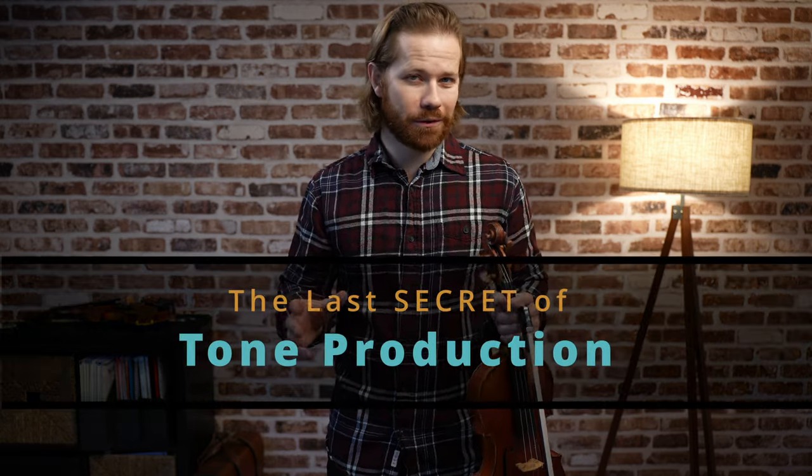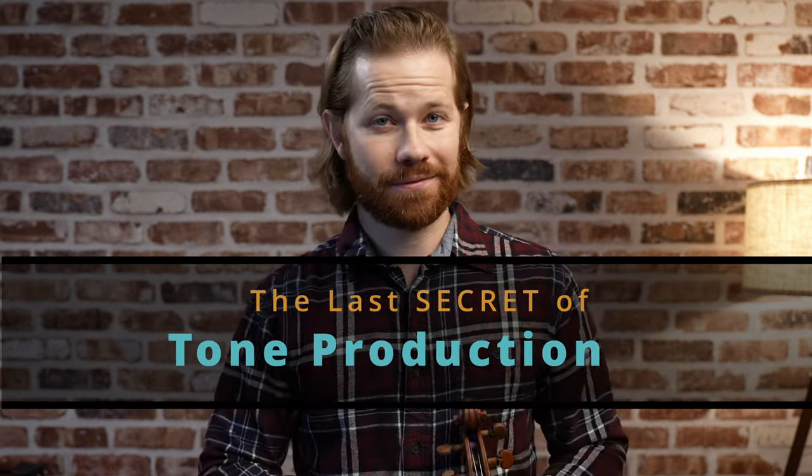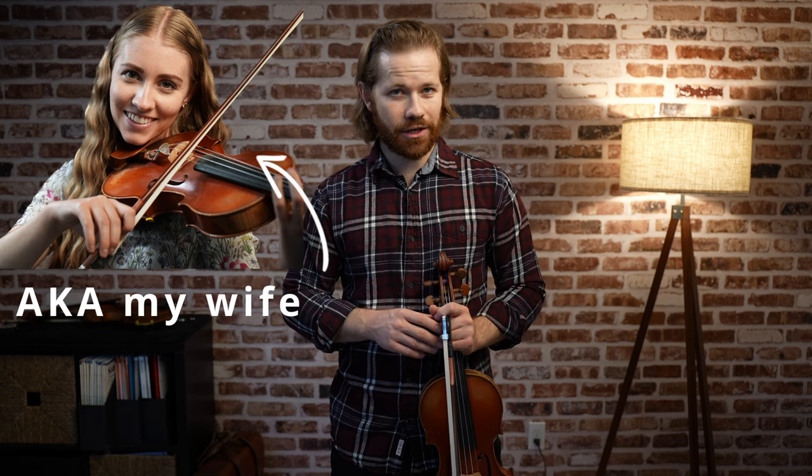The president of Curtis once shared a tone secret with me that changed my life. And today, I'm going to change yours. Don't believe me? Well, today I'm going to teach a violinist this technique for the first time and you'll be able to hear the transformation in her sound.